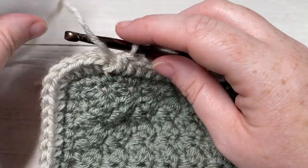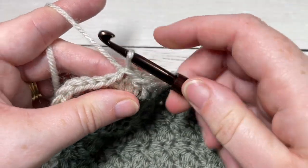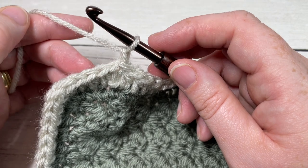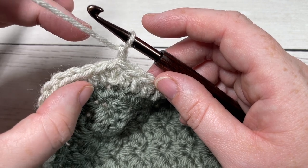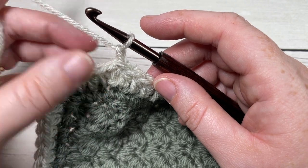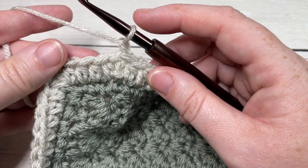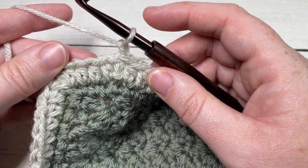When you come all the way around at the end of Round 1, join with a slip stitch into the top of your first stitch and chain one. For Rounds 2 and 3 — and really for as many rounds as you would like, so if you'd like a thicker edging you can keep going — mine is about one to one-and-a-half inches. I just worked Rounds 2 and 3. What we're going to do is continue working half double crochet stitches, but this time we're going to work them in the third loop only.